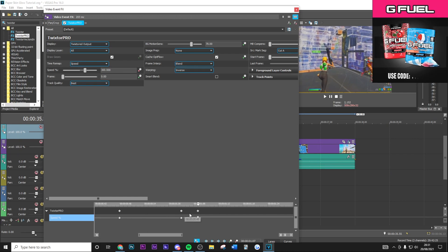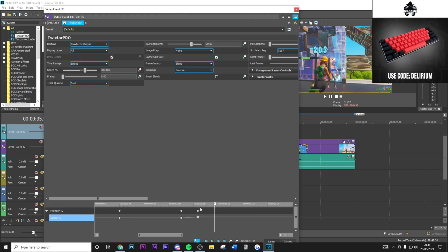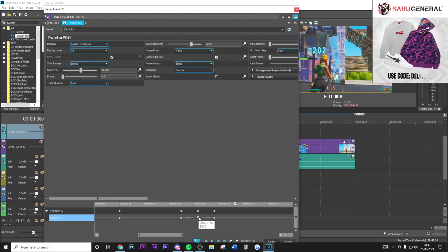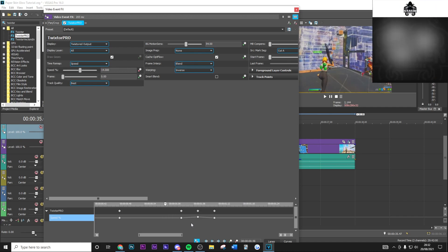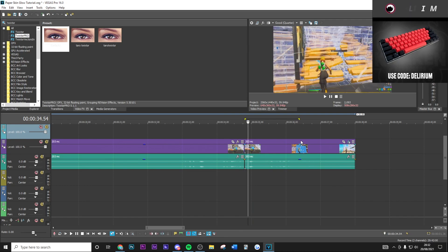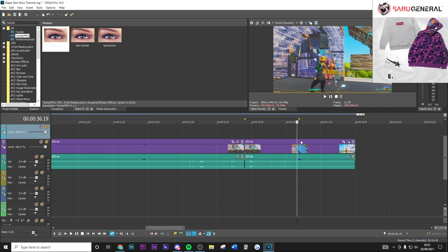As you can see, this gives you your nice slow-mo Twixtor and then the kill. From here go one, two, three, four frames to the right and put this down to 50 percent. You can change this to whatever value you want. Sometimes you'll get repeated frames — to fix this, just change the background motion sense to around 54, and that will get rid of those overlapping frames. You can mess around with these settings; you don't have to use the exact values I use.